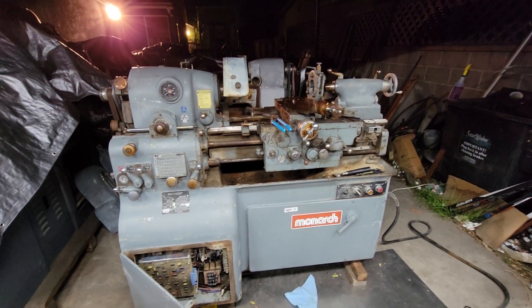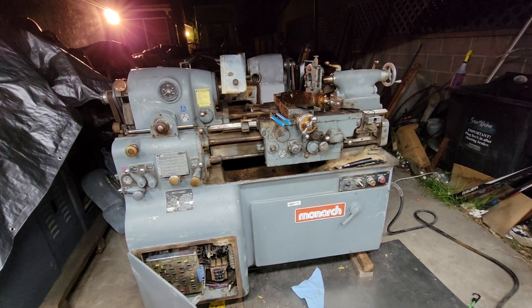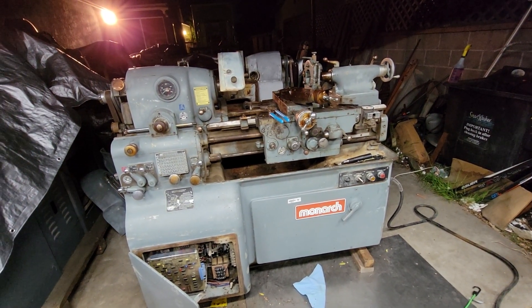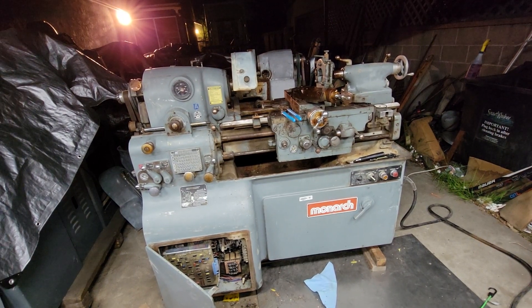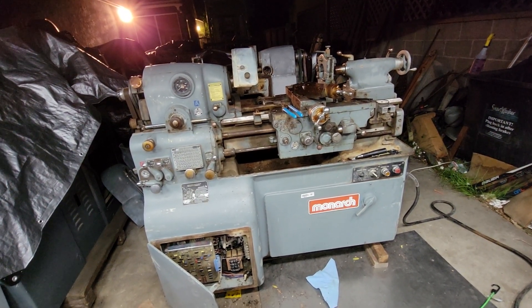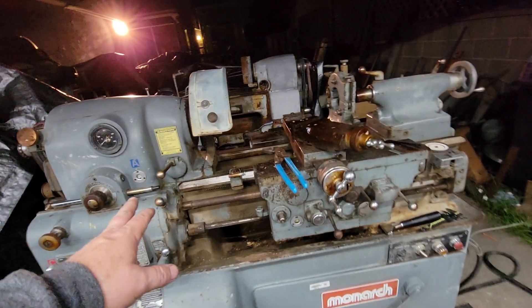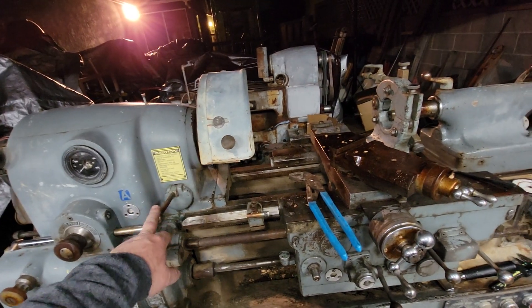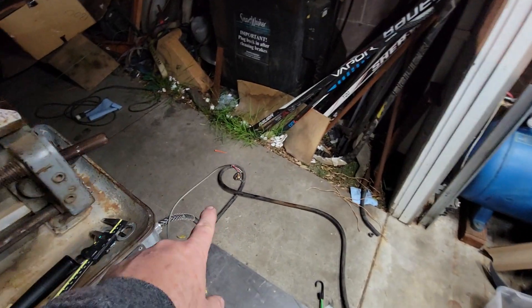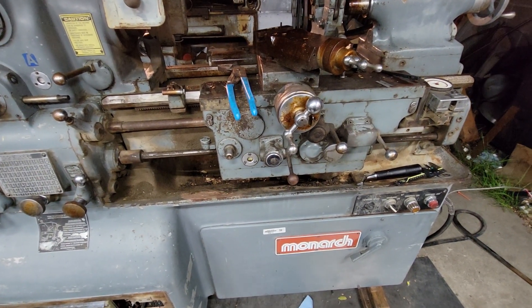I was lacking a little patience and wanted to see if this thing would work, so I got it. I converted it from 460 to 230 or 220, connected the forward-reverse switch, and just kind of temporarily ran a potentiometer over here to see if I get lucky or not.